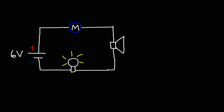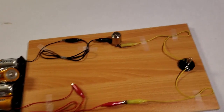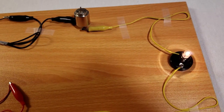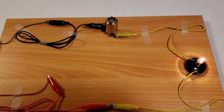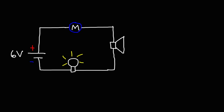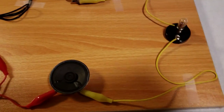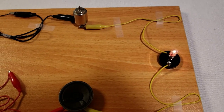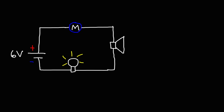Now let's see how it sounds when the speaker is not present, so you can see the difference between the two. Without the speaker present, it clearly sounds very different. All you can hear is the sound of the motor, but when the speaker was present, you were hearing the sound of the electric motor and the speaker simultaneously. So now let's see how it sounds again with the speaker present. As you can see, there is a difference — you can actually hear the sound of the electric motor in the speaker.